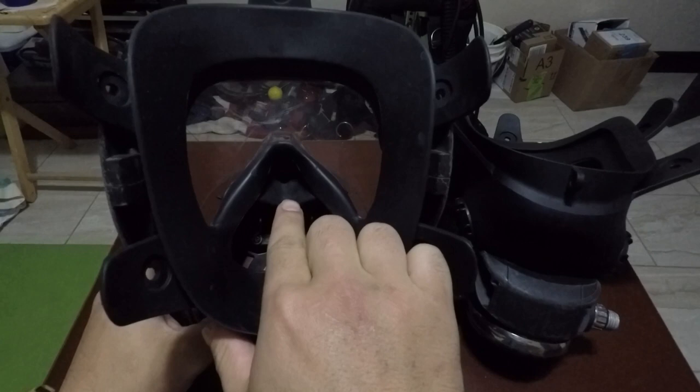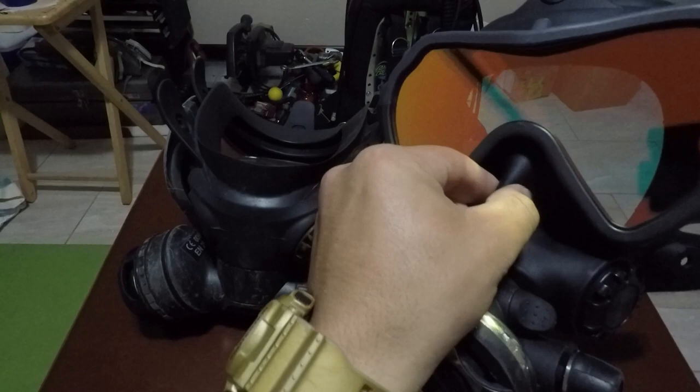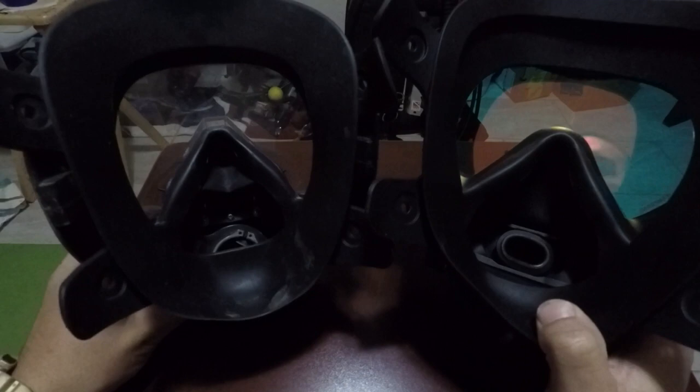The Guardian has a nose-clearing device that's adjustable — you can change the height. On the Spectrum, for nose clearing you simply squeeze on the skirt and squeeze your nose. Both masks have an oral nasal pocket.